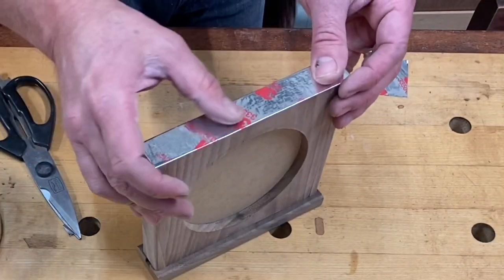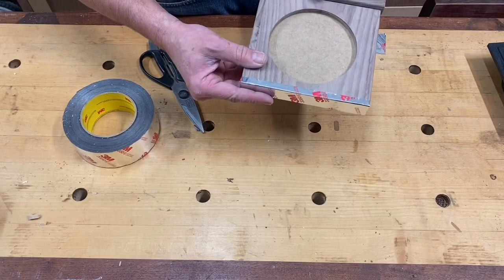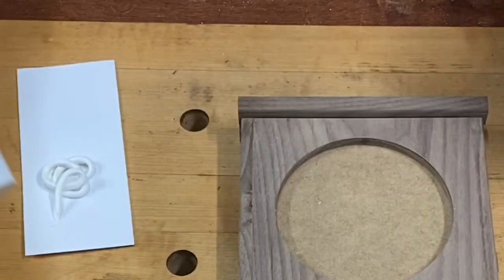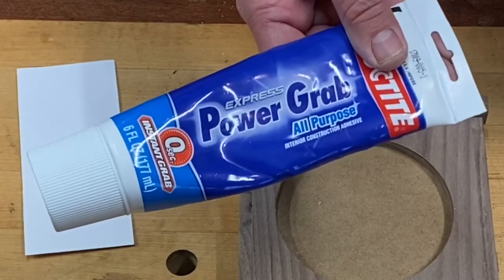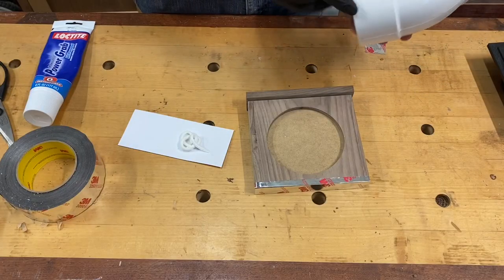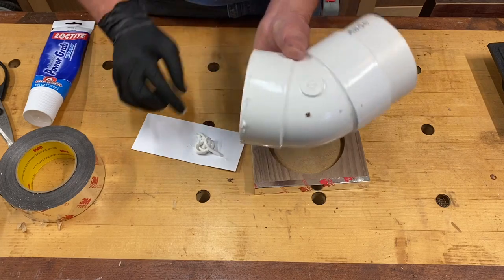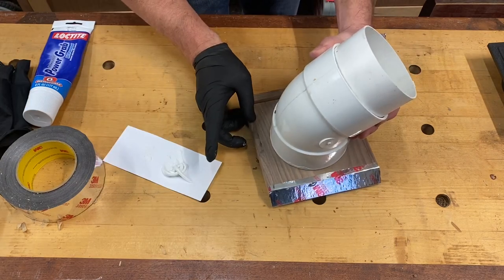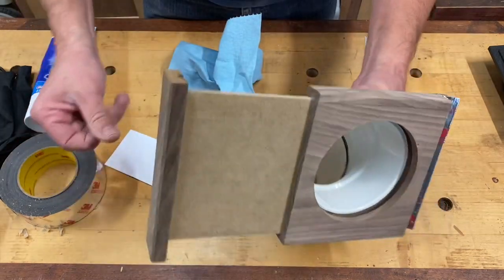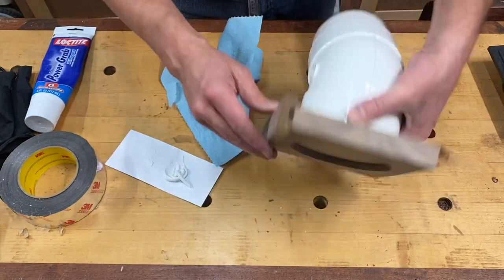Prior to putting on your foil tape make sure you sand everything so it's all flush. Now it's going to be oriented this way, so it's time to install our pipe. This stuff works really well — it's a good adhesive but it also seals. I'm going to apply it by finger, just a thin bead all the way around. Nice and smooth — we'll let that dry.